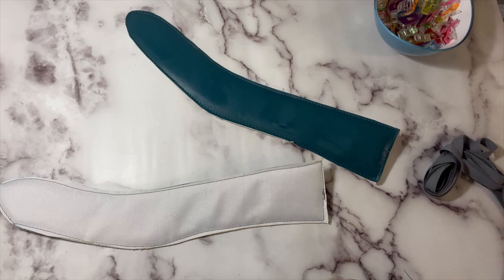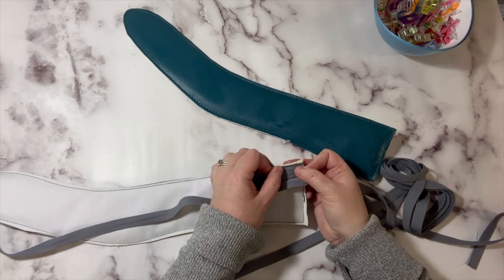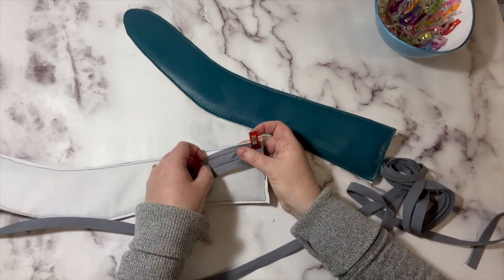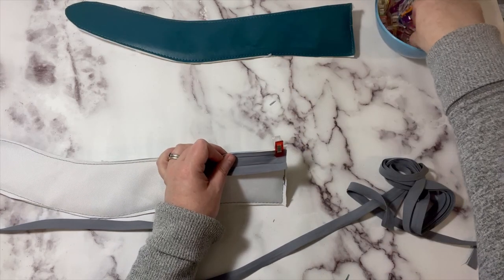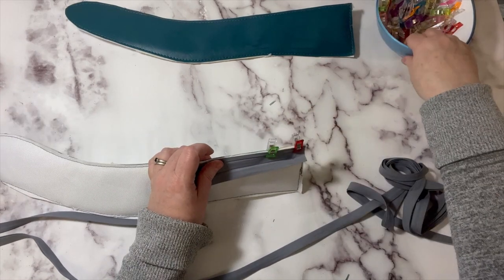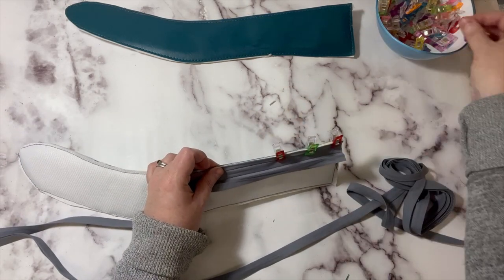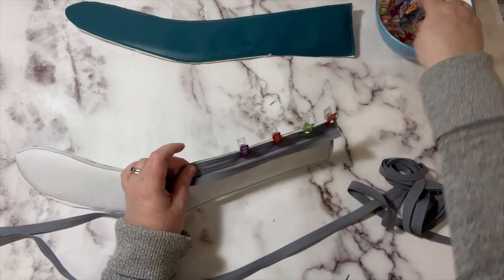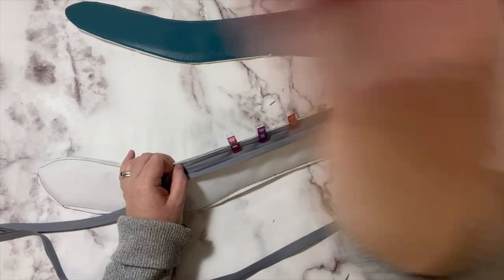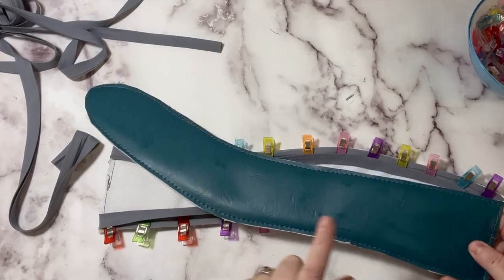Using pre-made binding, I'm going to fold it all open. We're going to bind all the sides except for the top short straight edge. I'm opening up my binding and clipping that raw edge all the way around — very similar to how you bind a quilt or a bag. Now I'm going to take this to the machine and go all the way around with a three eighths of an inch seam allowance on both pieces.